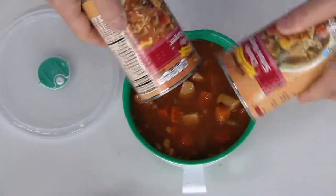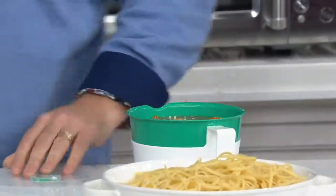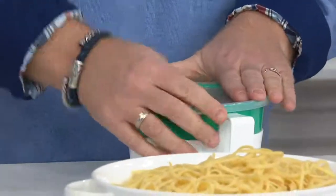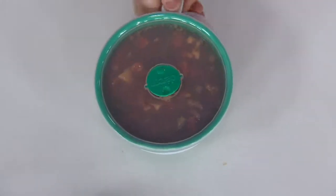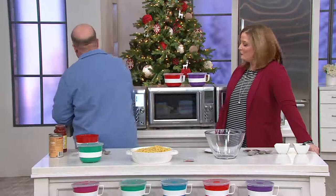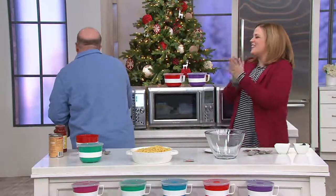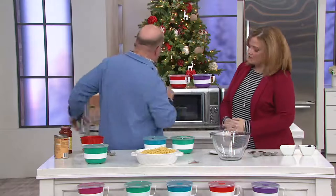Two cans of soup — it fits two cans of soup. Can you believe it? It's a two-can capacity. Are these dishwasher safe? Yes, these are dishwasher safe. Excellent.